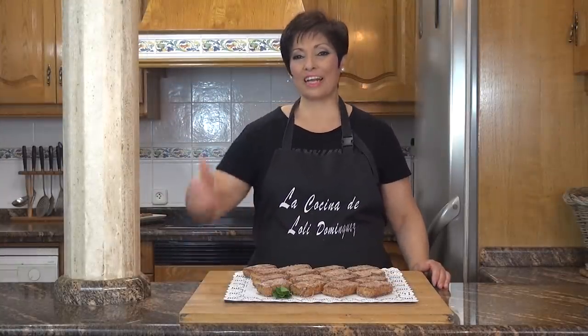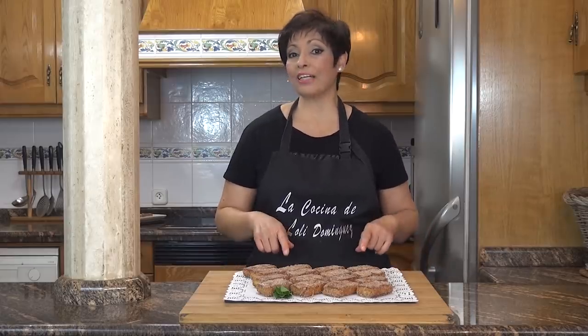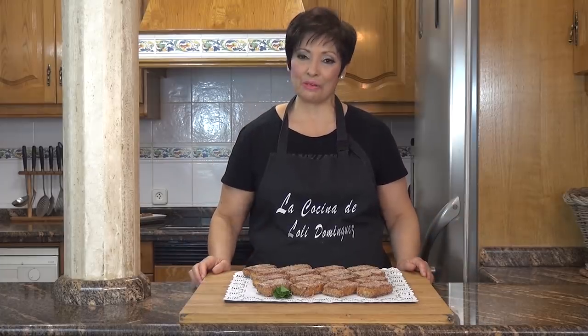Si os ha gustado la receta, regaladme un me gusta porque con este sencillo gesto me ayudáis mucho a mantener el canal. Suscribiros si aún no lo habéis hecho porque vais a encontrar esta receta y muchas más igual de deliciosas; además es gratis. Activando la campanita recibiréis un aviso cada vez que publique un nuevo vídeo. Compartidlo con la familia y amigos, y no olvidéis que cada semana vais a tener dos recetas nuevas en el canal. ¡Os esperamos!